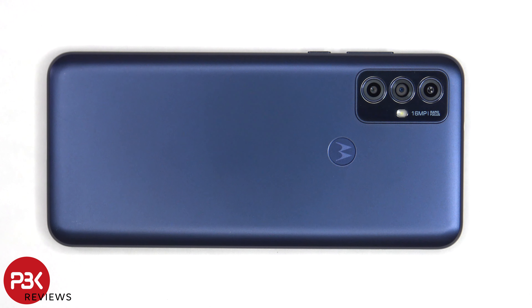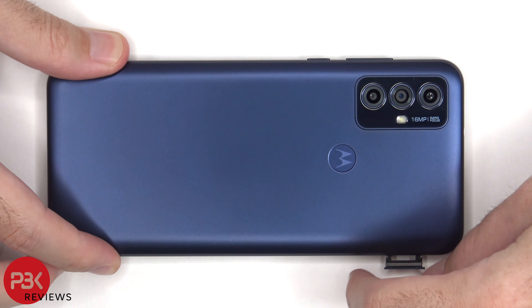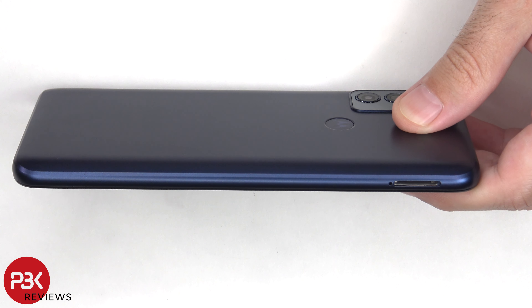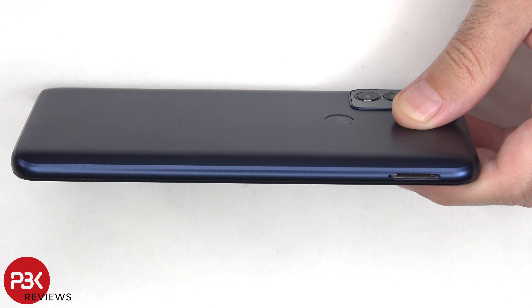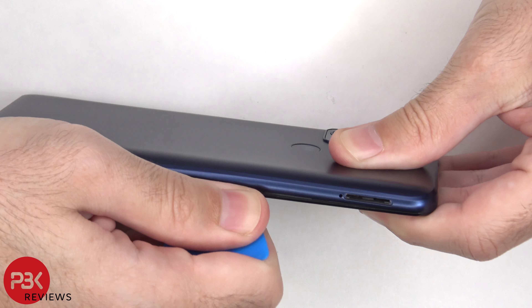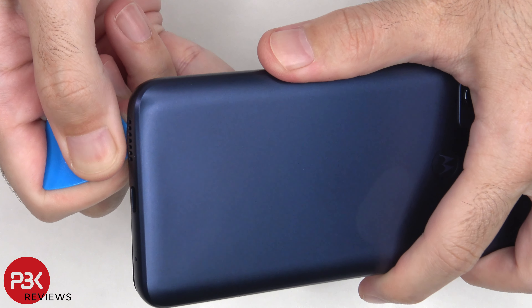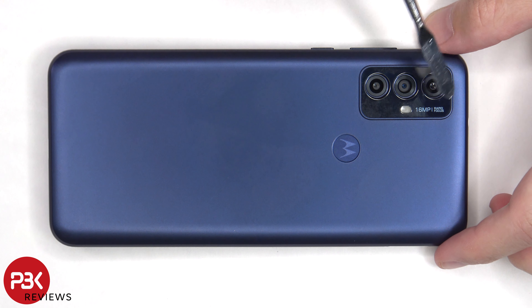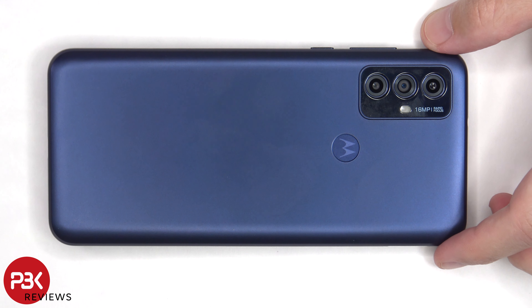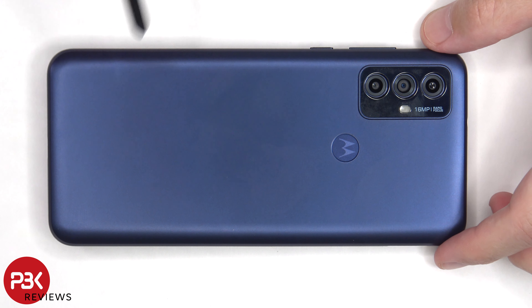To start off, the SIM tray needs to be removed. Next, the plastic pry tool needs to be placed in between the back housing and the frame of the screen and run along the edges to pop off the catches. There's some adhesive underneath the camera bezel as well as the fingerprint sensor, so you'll need to heat these areas up a little bit to loosen up the adhesive underneath. Then you'll have to press down on the Motorola logo or the fingerprint scanner to separate it from the back housing.